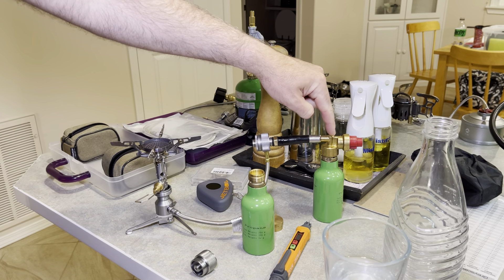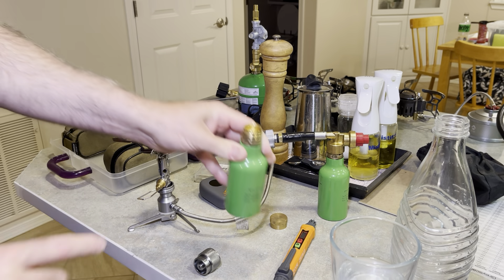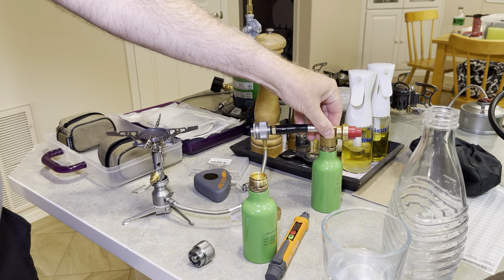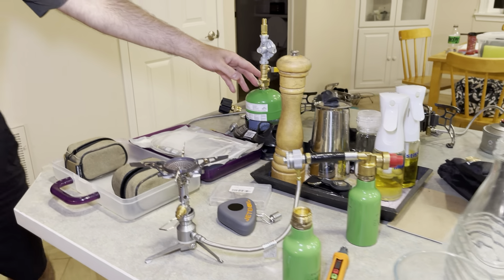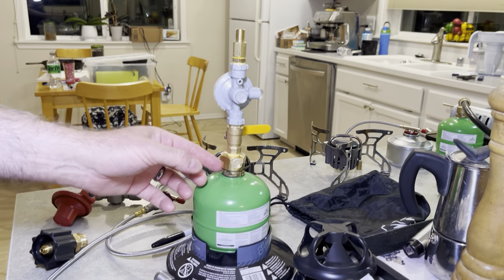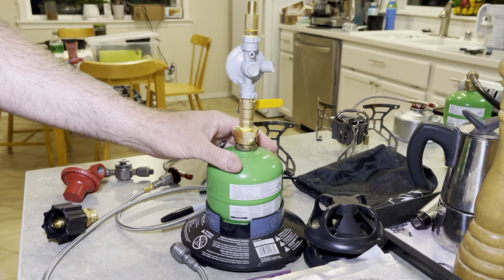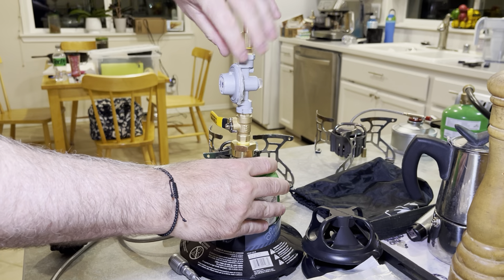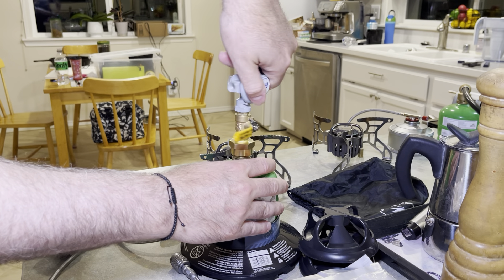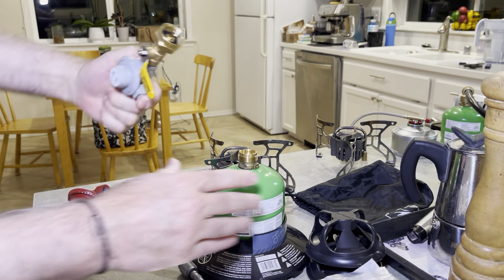These type of connectors have a little bit of a longer piece of metal that goes down in there, so they tend to spray a little bit of fuel when you first put them on or off if you're not careful. Whereas over here, this type of connector has a slightly shorter connector on the inside that goes into the centerpiece. So when you put this on here, there's very little propane that sprays out — as you can see, just a little hiss and nothing else. Whereas the other one tends to hiss a lot more. So that metal piece is just slightly shorter.